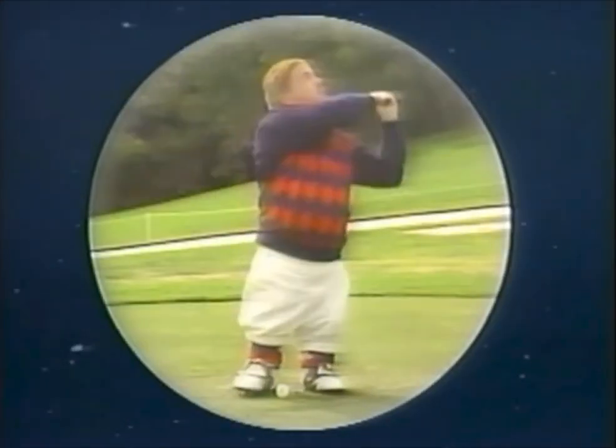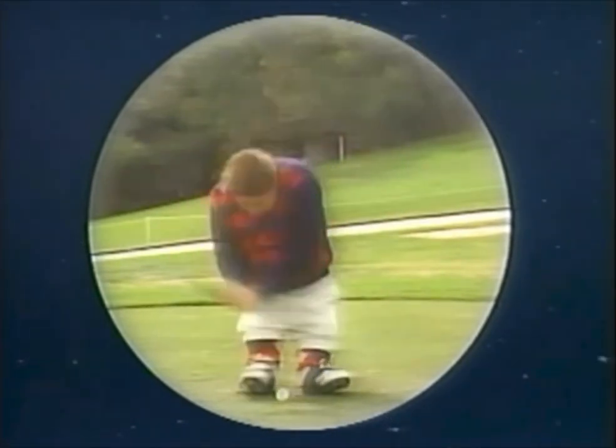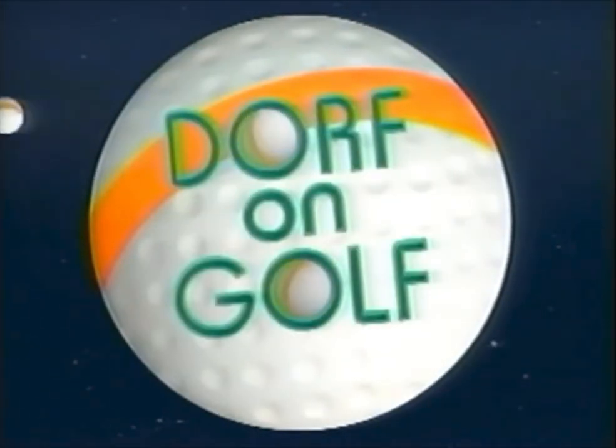A sport demanding eye and hand coordination. Just an accident. Here's the man who can put it all together for you, the man who can help you help your game. Dirk Dorff, the Duke of Gimmets. Tim Conway starring in Dorff on Dolph.